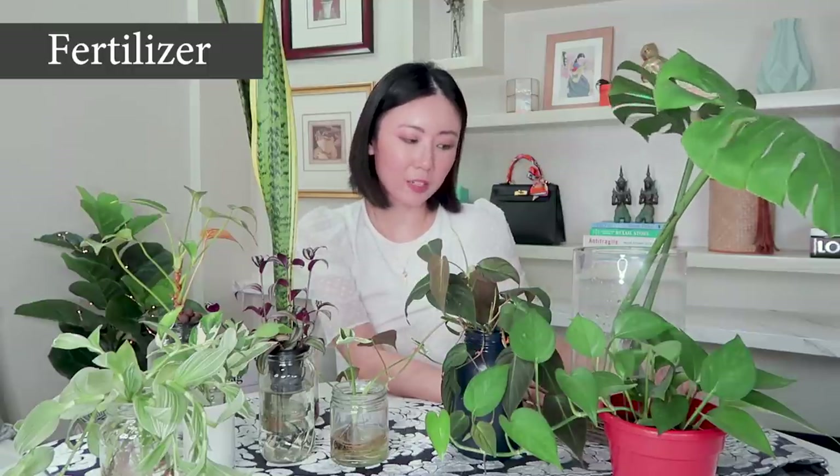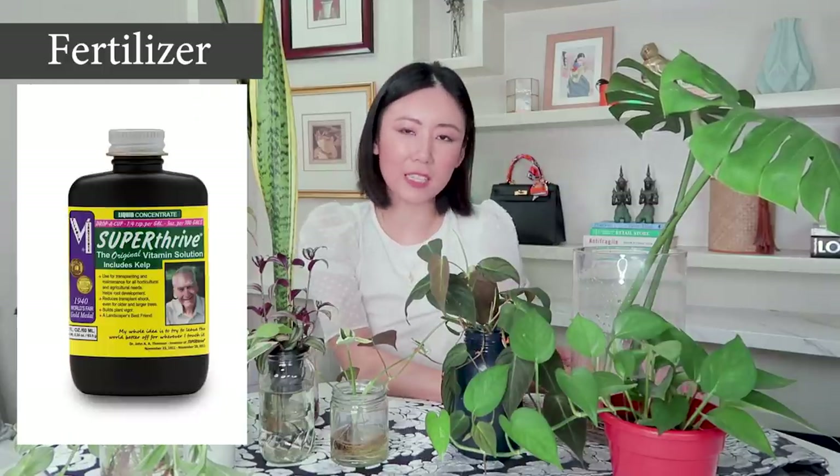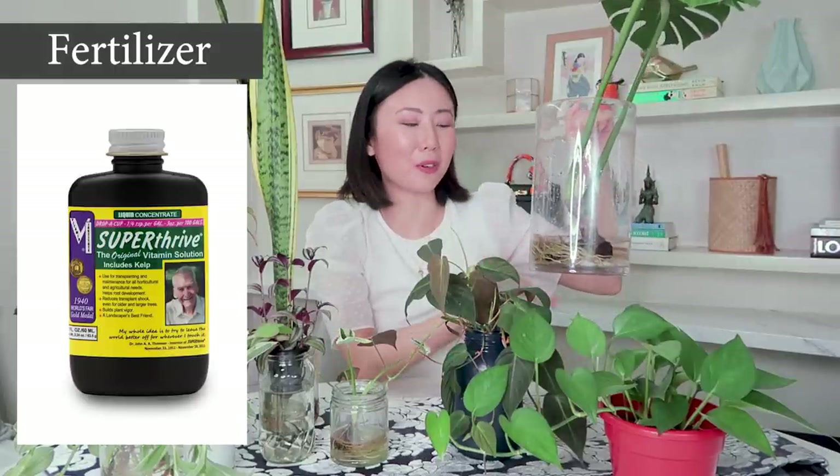The next question people often ask is: how often do you fertilize the Monstera? I have not fertilized this one because I want the roots to really establish themselves first. Fertilizer can actually hurt your houseplant, especially in the beginning stages when it's just starting to form water roots. If you really want to add something to your water, try Super Thrive — it's not fertilizer per se, it's vitamins that help establish the root system and help it grow a little bit faster.